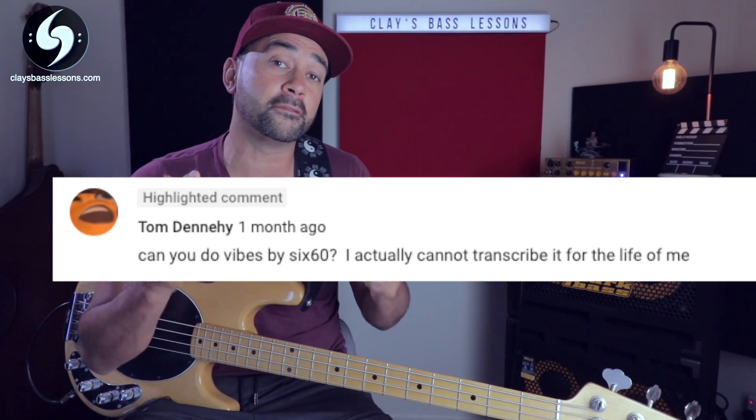So today's request video is for the song Vibes by 660. Now many of my subscribers probably haven't heard of the band 660 before. 660 are one of New Zealand's biggest bands at the moment and they have some great soulful catchy tunes including this one. So if you want to check out the catchy original to this song I'll leave a link to it in the description below.